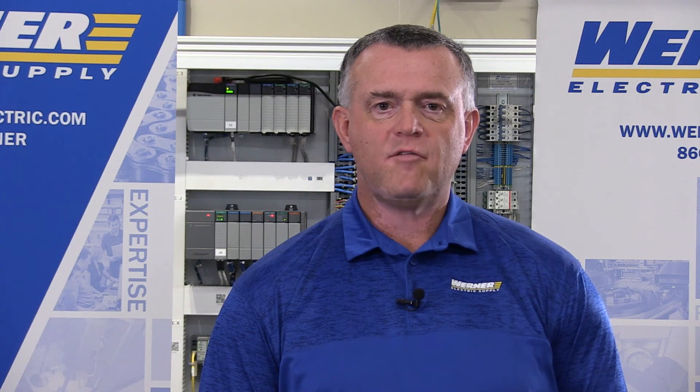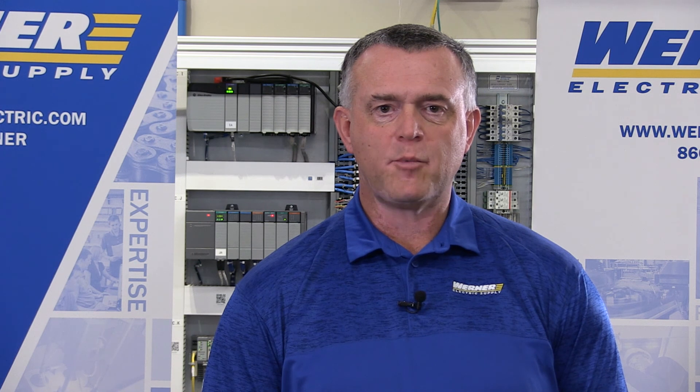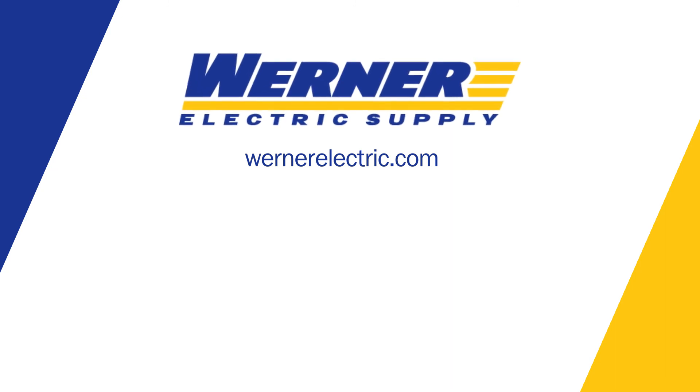If you have any questions or want more details on these products, please contact your Werner Electric Account Manager.